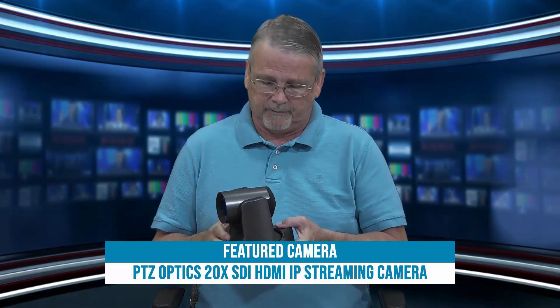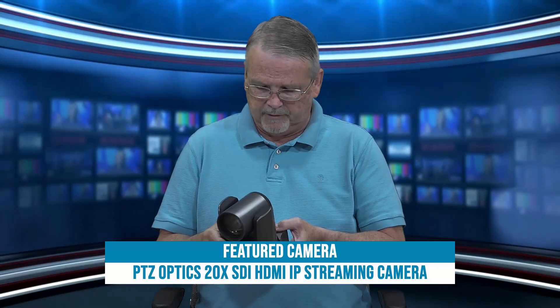And that is the PTZOptics 20X camera. It comes in white, it comes in gray — it's a very handy little camera. We love these. We've sold them in a bunch of churches across the country and in fact have them in some sporting arenas in Europe and in Israel.